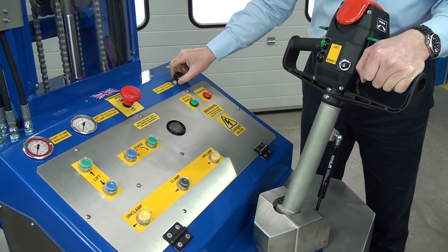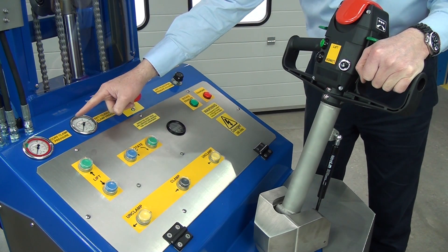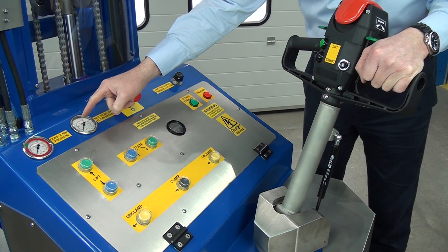If we increase it, when you press the clamp button to clamp the roll up, this pressure will be higher. And if we turn it anti-clockwise, the pressure will be lower, so you'll squeeze the roll less.